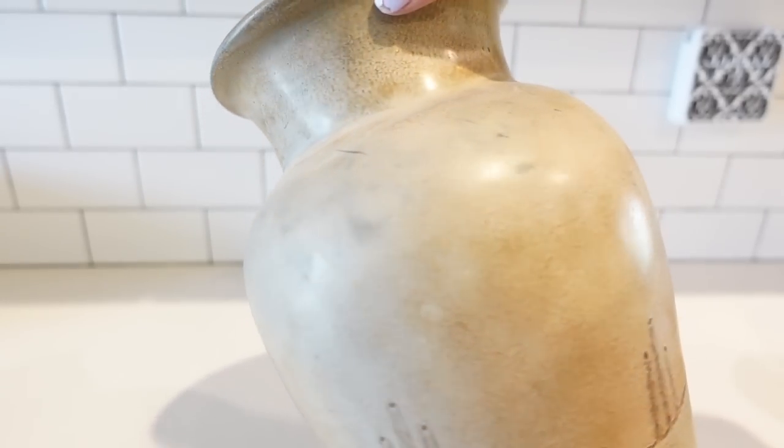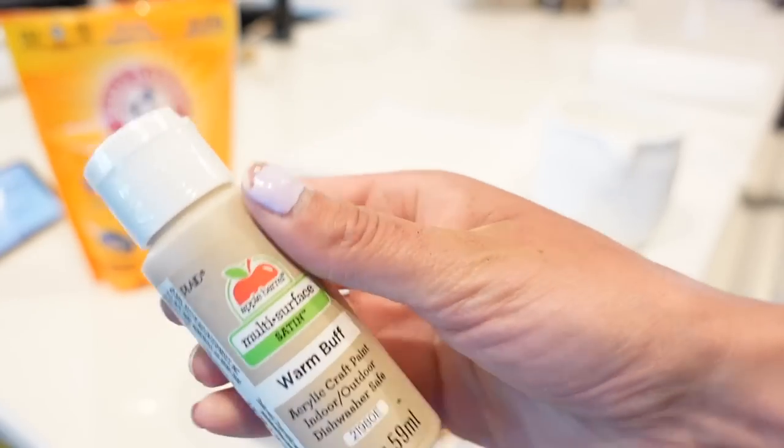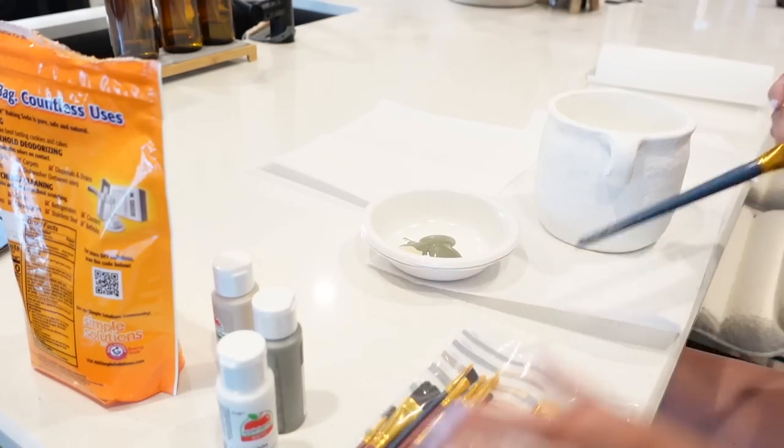This last vase I picked up from a garage sale for five dollars and this thing is pretty massive, so very happy I snagged this one up. We are starting with the white pot and taking pewter gray, warm buff, and white acrylic paint, mixing that all together in a bowl, and then I am adding some baking soda.